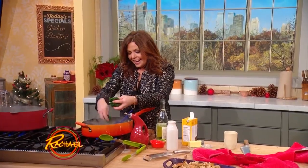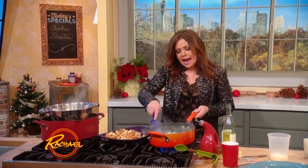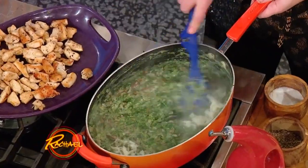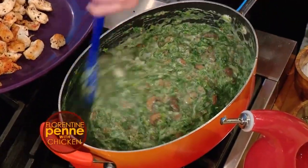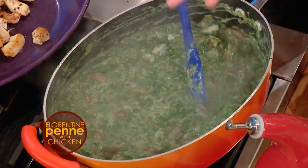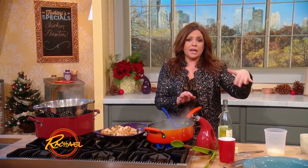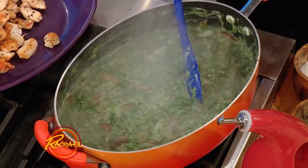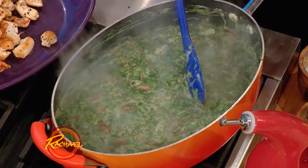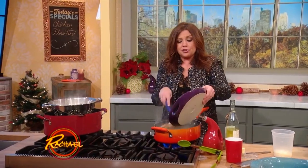Then we add our spinach down into the mix. I just added about a cup and a half to two cups of freshly shredded or grated Parmigiano-Reggiano to our creamy sauce — it's half and half or cream mixed with chicken stock and white wine. We have mushroom, garlic, onion, thyme, nutmeg, spinach, and don't forget to slide your chicken back in. It's chicken penne.